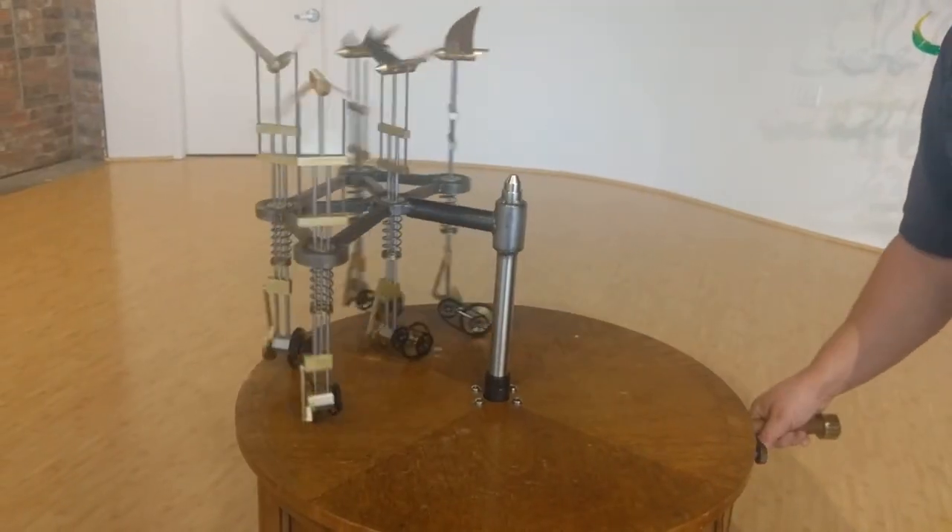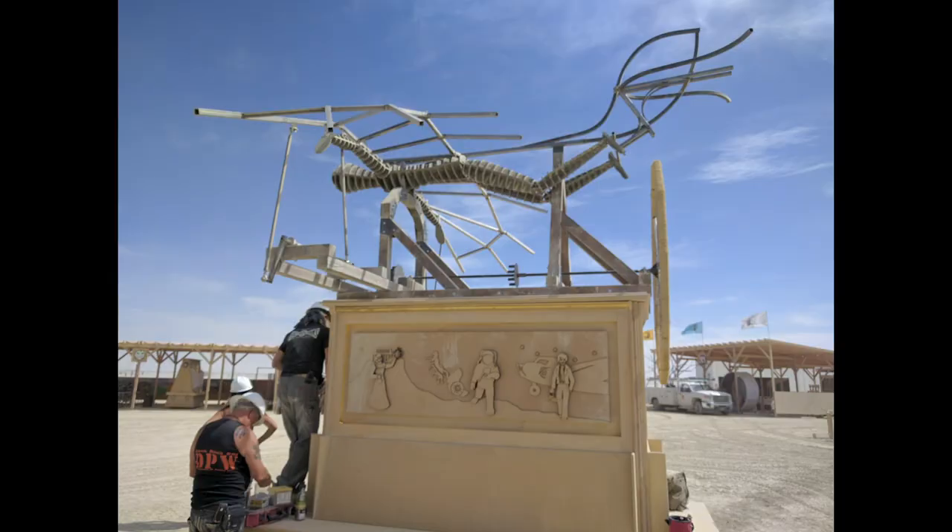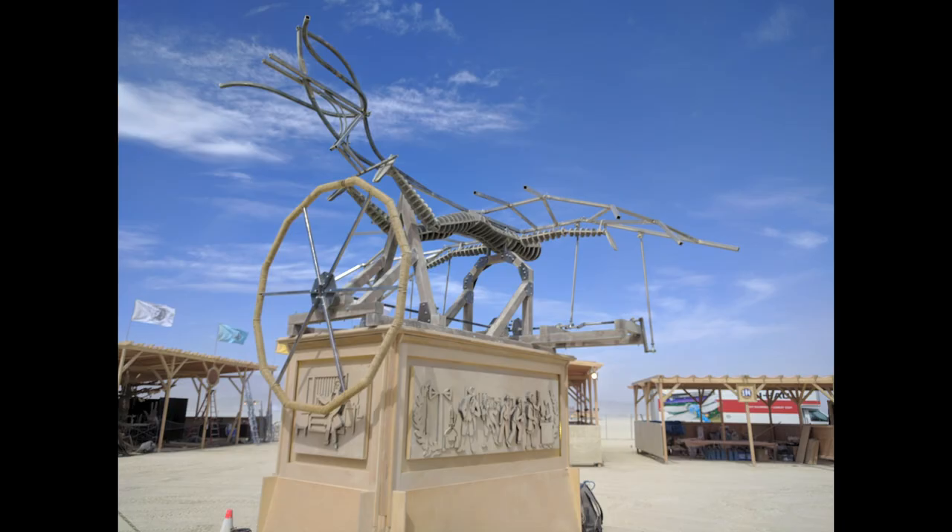A theme I keep coming back to in my kinetic sculpture is birds. There was my murmuration piece for the Vela Eastside Gallery, and in 2016 I attempted one called Hubris for Burning Man, but it didn't turn out great. Which was a shame, because the wing motion was surprisingly organic for such a simple mechanism. So that was my goal: do the crankshaft design, but do it right this time, dammit.